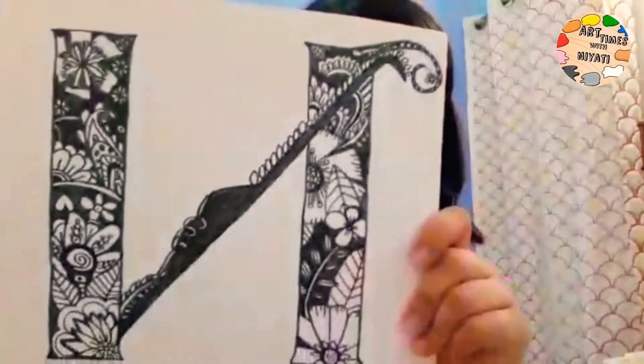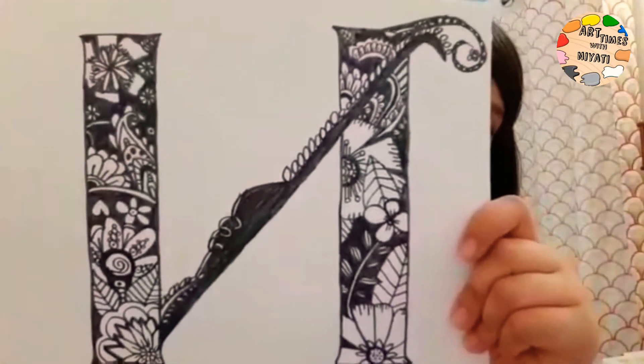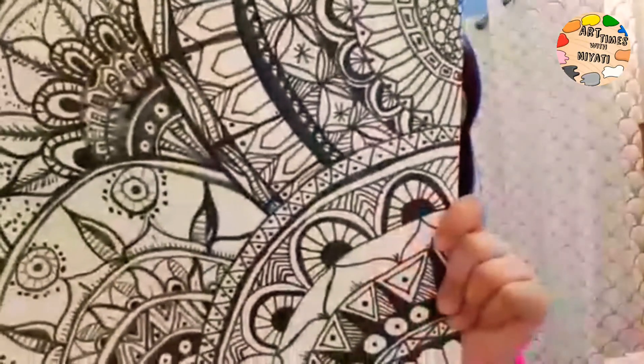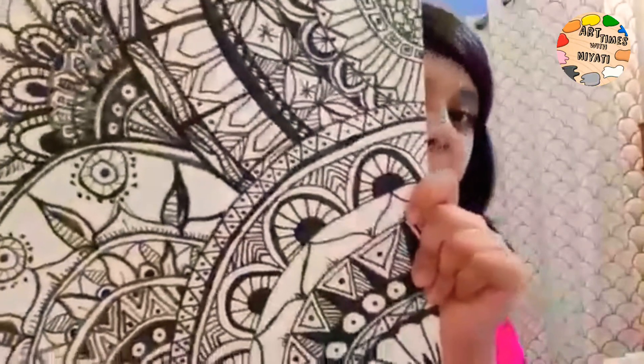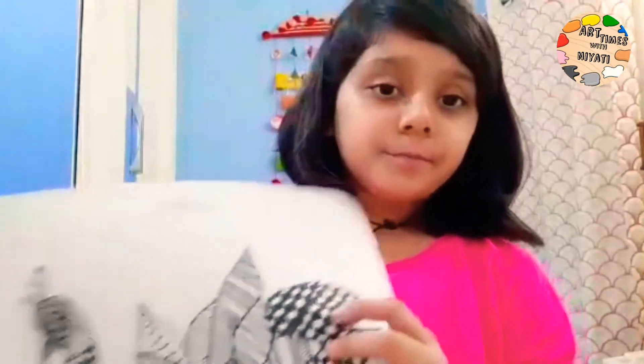And now my letter N — as my name is Niyati, so the letter N of my name. And now my first noodle, and a Niyati-type design, and part of the monster.